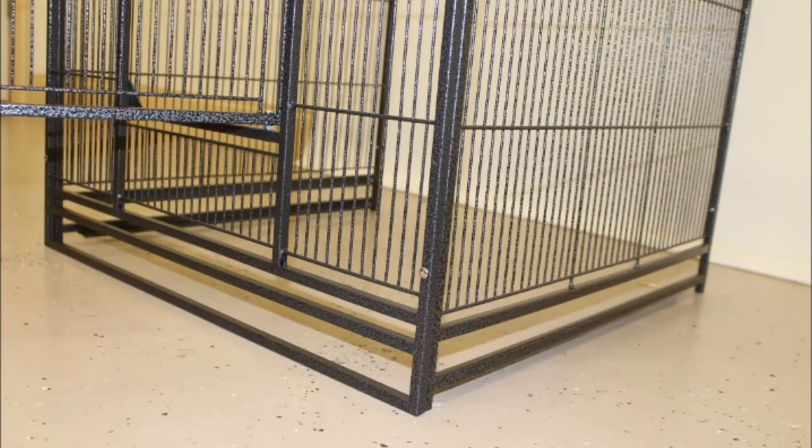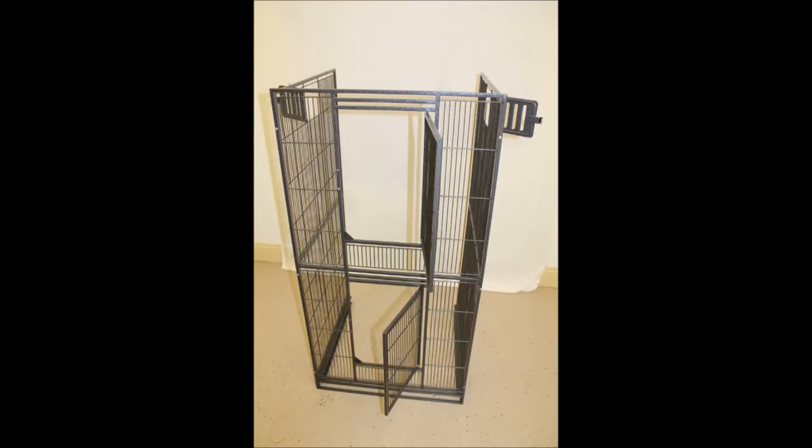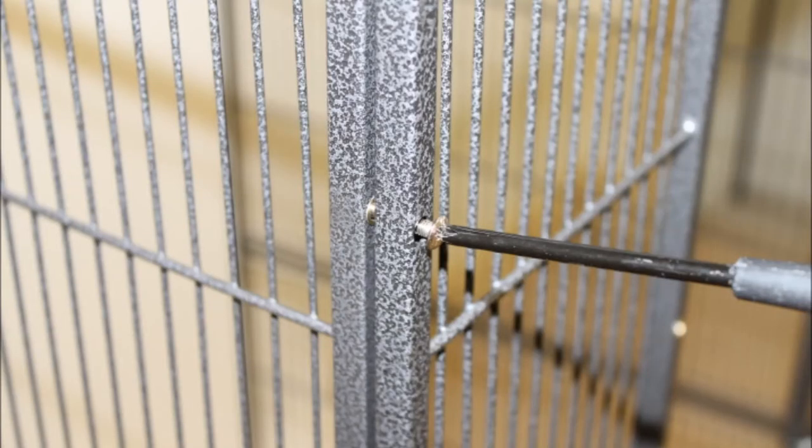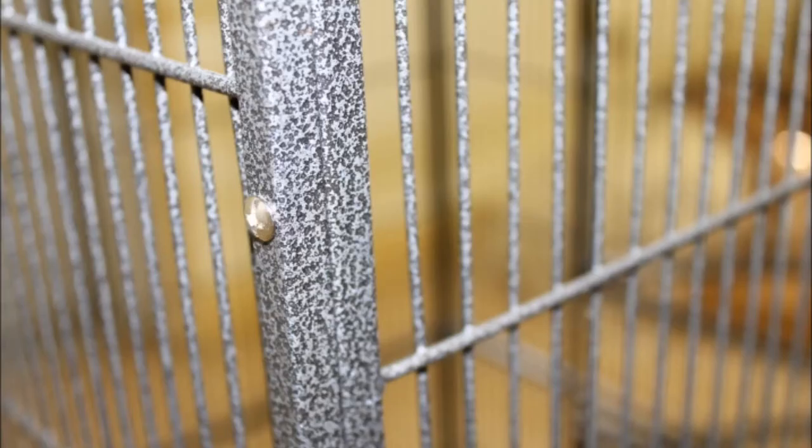Begin with the front and side panels. Make sure they're standing up with the gaps on the bottom and the doors facing out. Notice that the side panels have screws already in place, ready for use. Line the front panel up at a 90 degree angle with one of the side panels. Untwist the screws on the side panel, then screw them into the front panel.